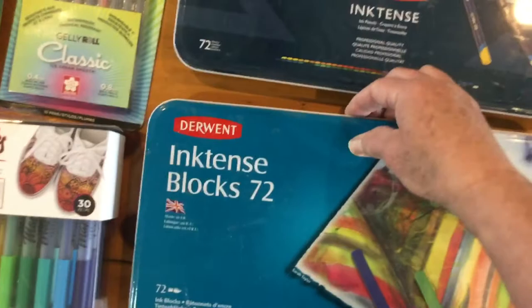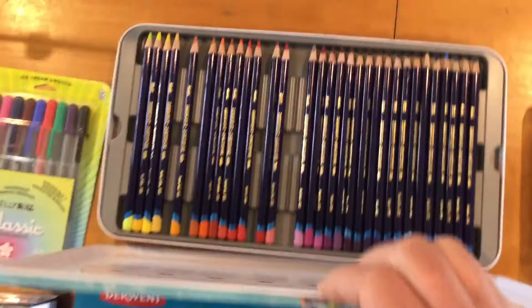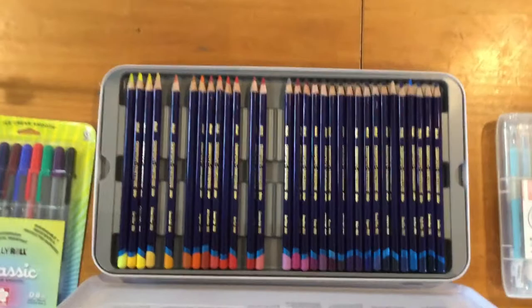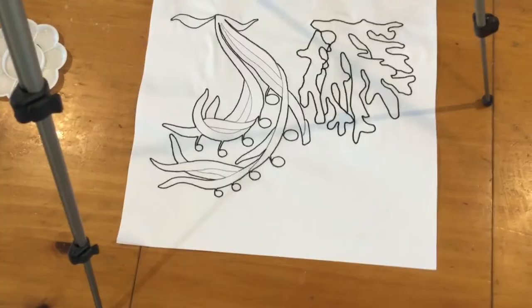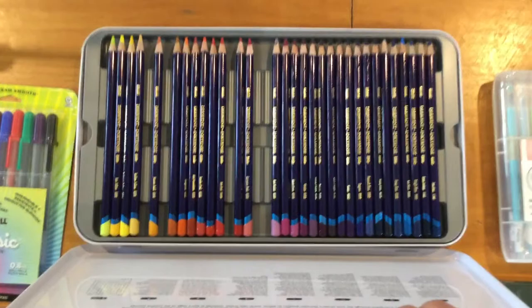The Inktense pencils are what everybody who colors on fabric tends to use. This is the 72-pack — there's another layer of pencils underneath. I keep these in a carrying case; the ones missing today are colors I'm going to use on some of my Zen by the Sea projects. I'll be using these pencils quite a lot — I've used them in just about everything I've ever colored. They're extremely versatile.